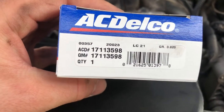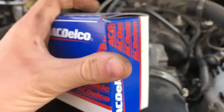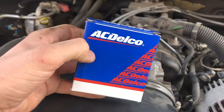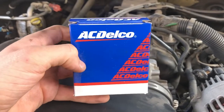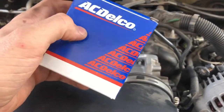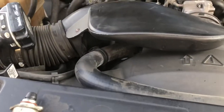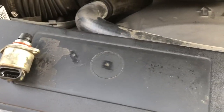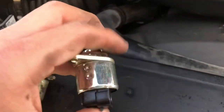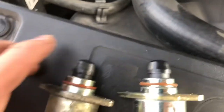This is the new one right here — you can see the part number. It's a GM AC Delco part. I went with this because I'm a stickler about using GM OEM parts on my truck. I just want to know it's going to last as long as the original one did.